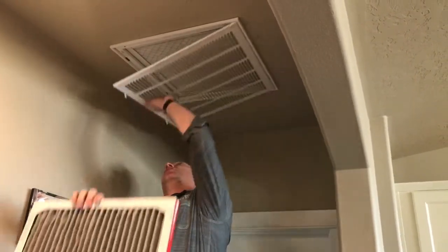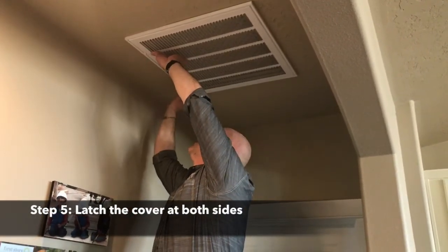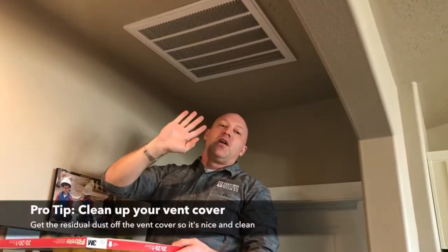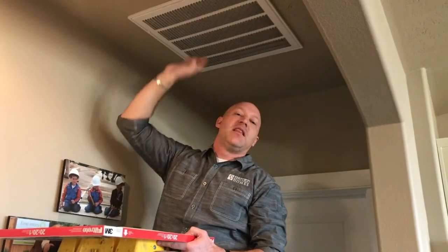Once you've got that done, put your cover back on and ensure that it latches on both sides, and you're done. One thing I'd like to point out is that since you've got a new filter in, it's always a good idea to take your vacuum with the brush attachment and get all the residual dust stuck on your vent, so you're not sucking that back into the filter right away — give it a fresh, clean chance.